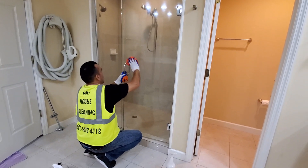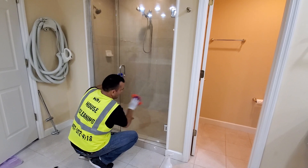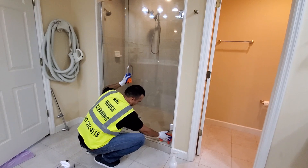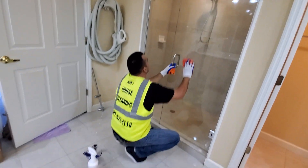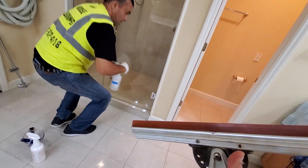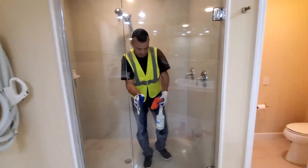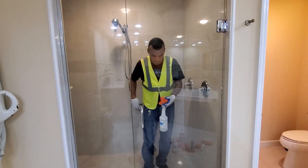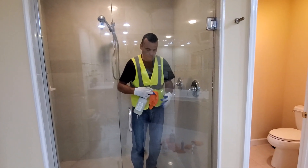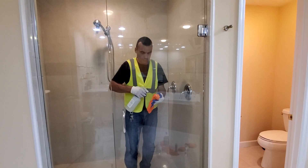It takes some time to do a really good job, depending on the condition of the shower. Sometimes we use a squeegee — this is the squeegee that we use — but as I mentioned, this shower is in really good shape. We just need to refresh the area; if something is not necessary to do, we just maintain the surface.